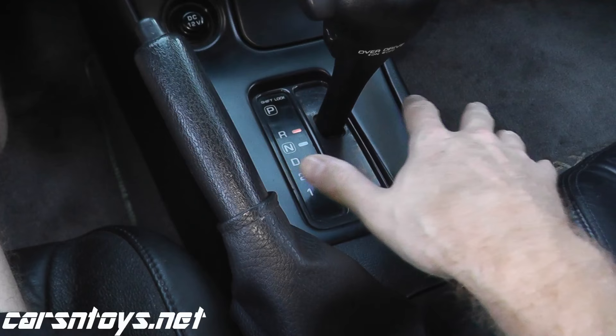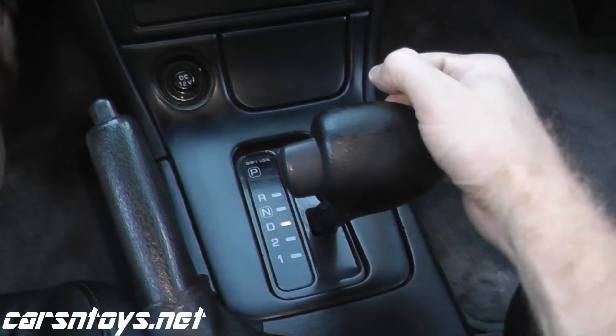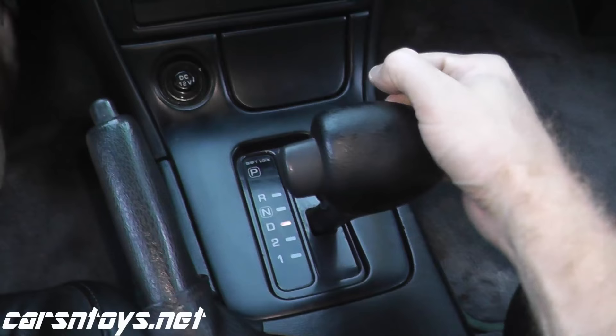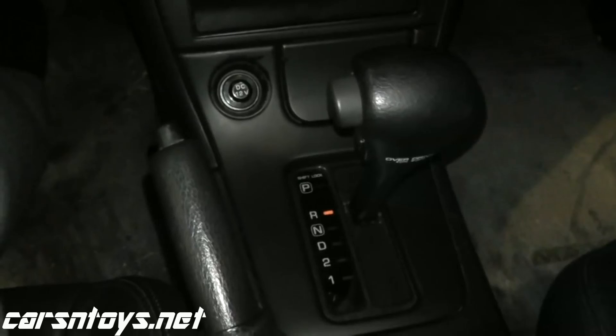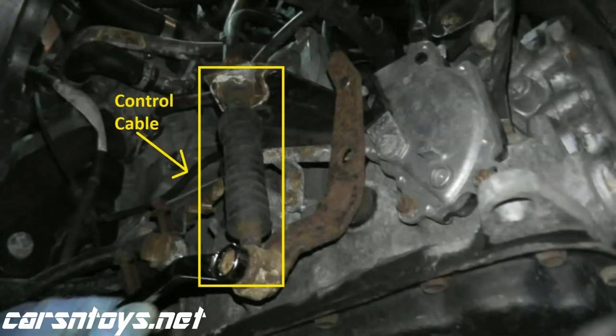Now let's check the sensor. If we put the car in reverse or drive, second or first gear, nothing should happen — the car should not crank. Reverse: nothing happens. Drive: nothing. Second gear: nothing. First gear: nothing. Good. Now in neutral we should get a crank — and we do. Let's also try park — and that works too. So we're in good shape. That's all it really takes to adjust one of these sensors. If you continue to have a problem, we already have a video showing how to test the sensor and check continuity from park, reverse, neutral, drive, second, and first gear to really pinpoint what's going on. Thank you for watching and we'll see you next time.